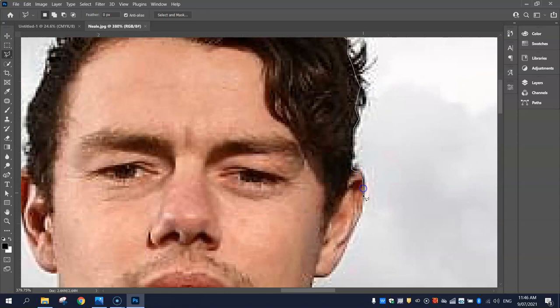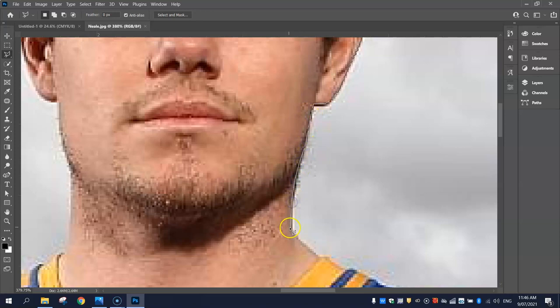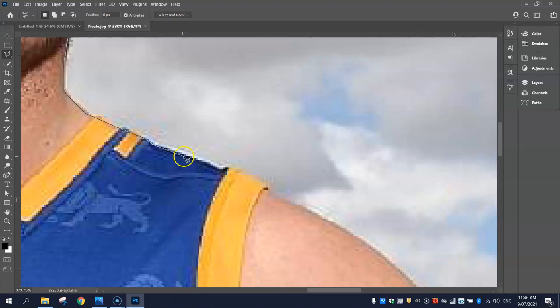When you get to his ears, just stay inside his ears a tiny little bit. If you go outside his body or his ears it'll look a little bit funny, so stay just inside when we're cutting him out. Very carefully going around and chopping him out — I'll speed this part of the video up as I go around, and I'll see you at the end of my cut and we'll go and move him into our document.